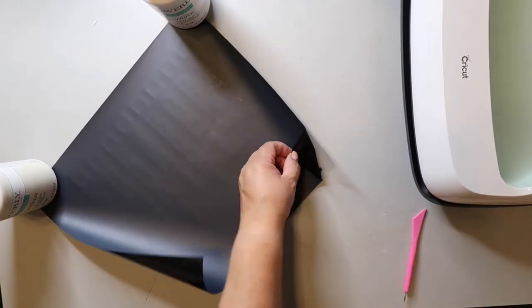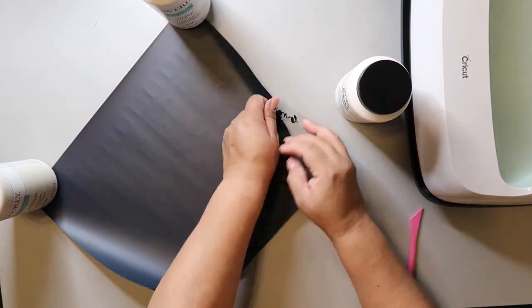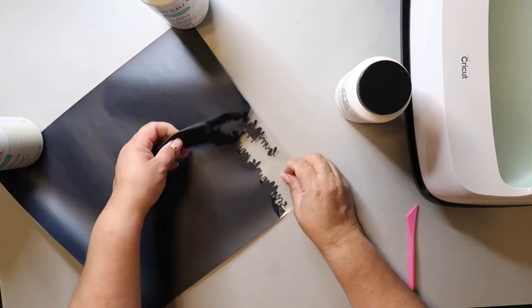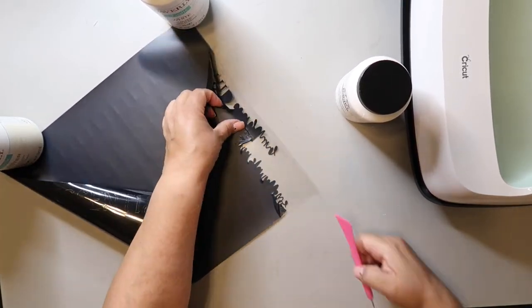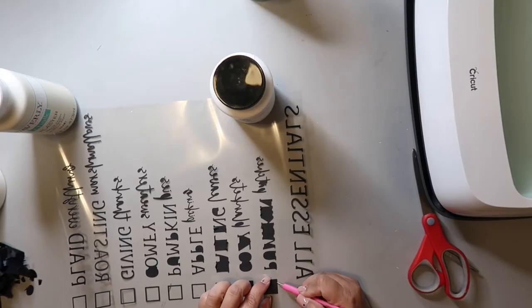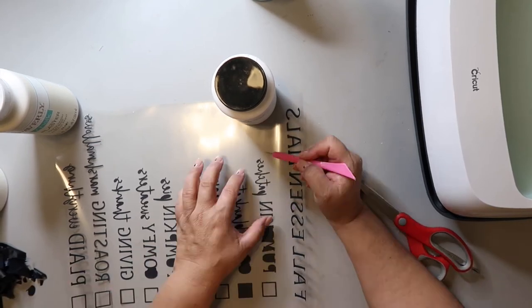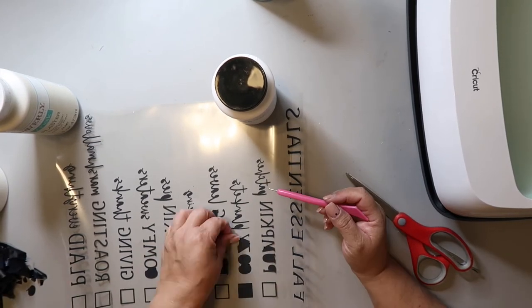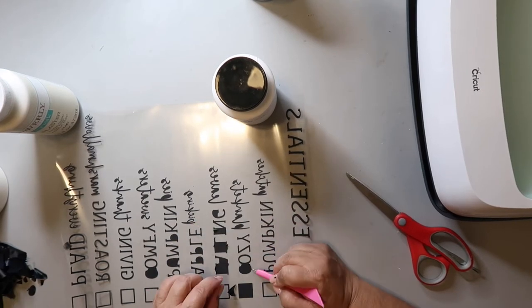Weeding this heat transfer vinyl is nothing like regular vinyl. The carrier sheet is sticky, but the vinyl is not — it feels kind of light, almost flaky, and you have to pull hard on it to tear it off. The script font I used was White Love, and there were some really small spots that needed weeding. I forgot to time how long it took me, but it was a process.